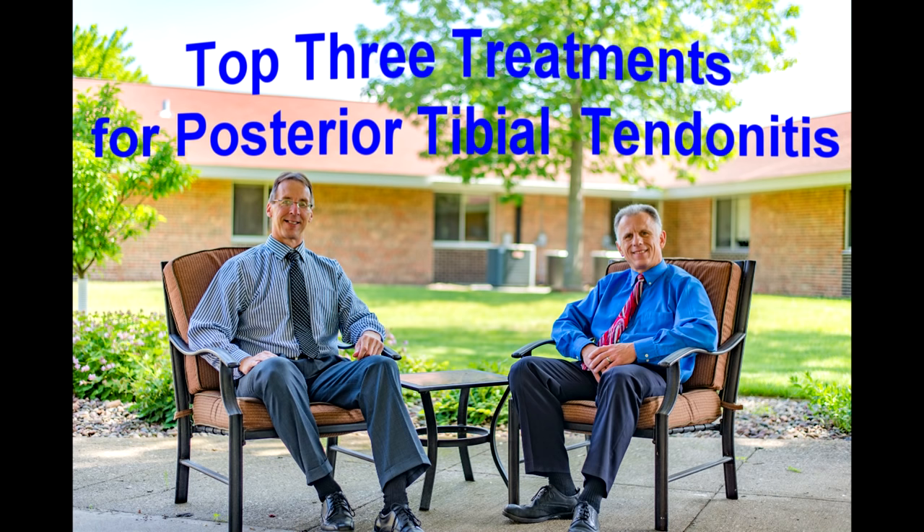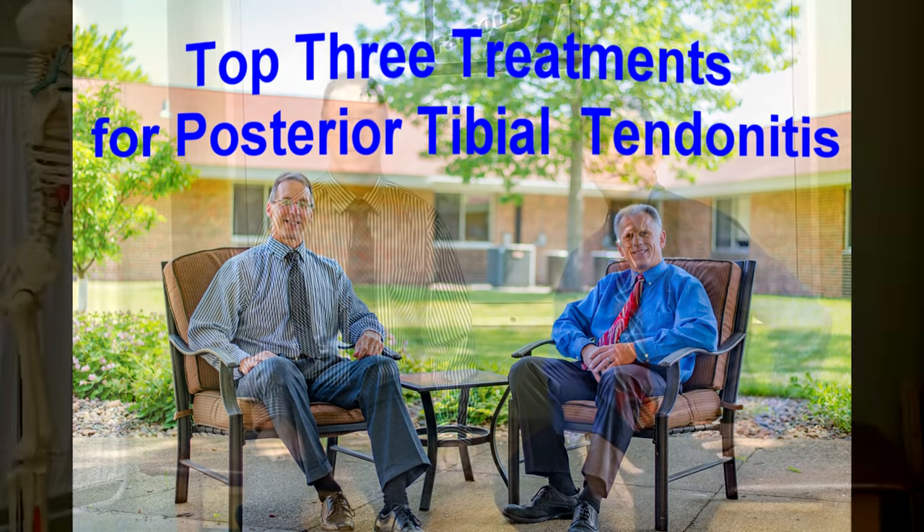Bob and Brad, the two most famous physical therapists on the internet. Howdy folks, I'm Bob Shrub, physical therapist. Brad Heineck, physical therapist. And together we are the most famous physical therapists on the internet — in our opinion, of course.